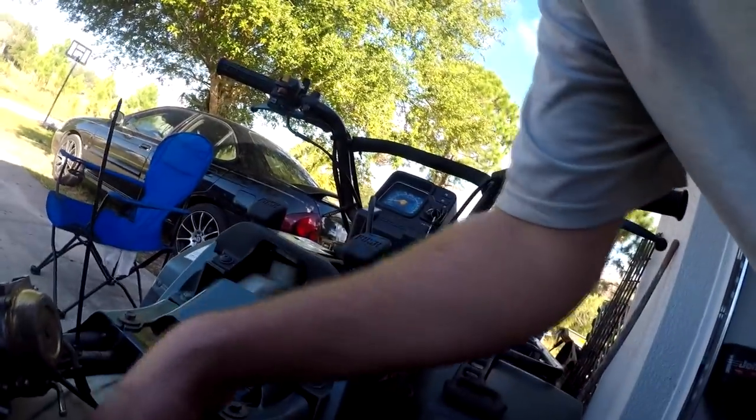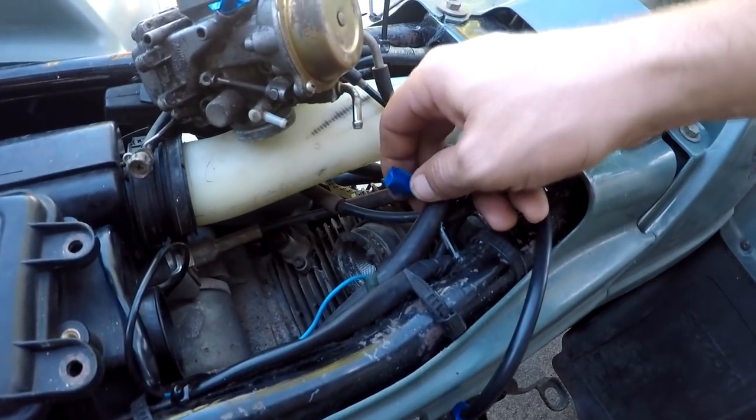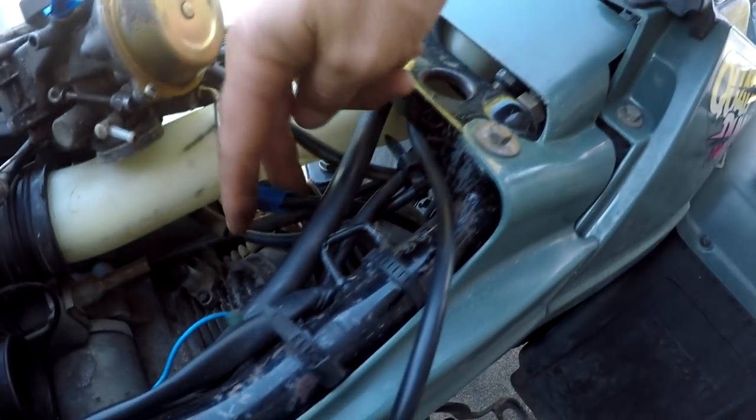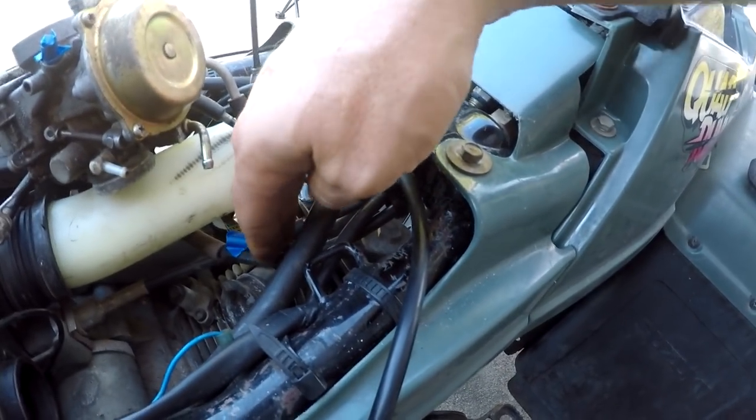I've kind of jumped ahead a little bit but it's no big deal, you guys can catch up easily. Come to find out there was a fourth hose — it's way down low, it's shorter than the rest. It goes right here.